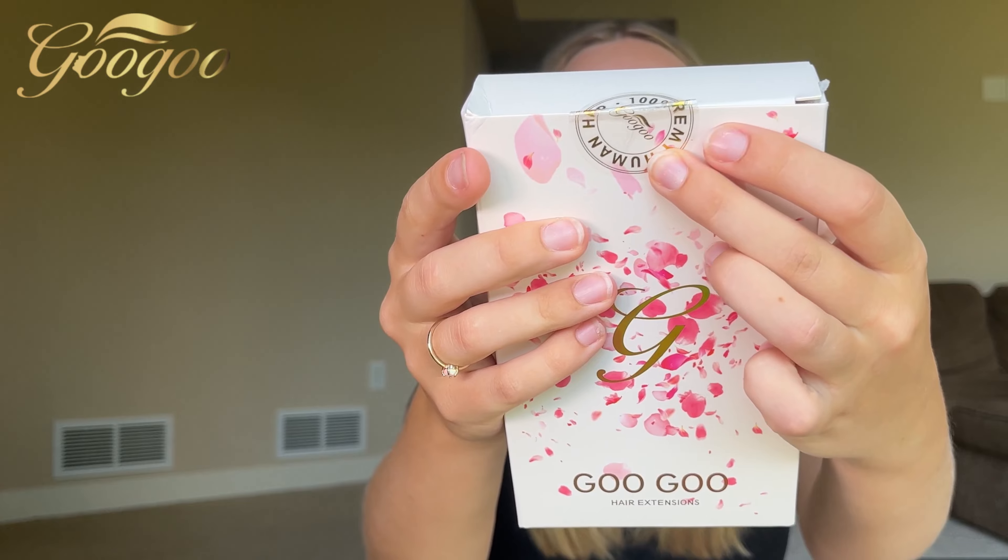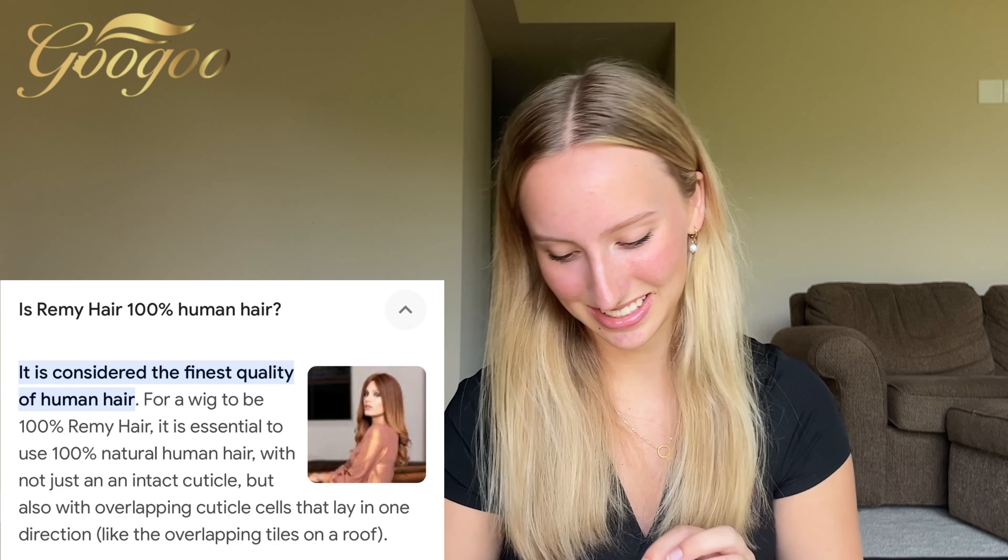I'm excited to have some extra volume and length. Let's start unboxing right away. There's a sticker right here and it says '100% real human hair,' so that is really nice. I'm excited to see how soft they are because I've never used or tried extensions before, so I don't really know what to expect.